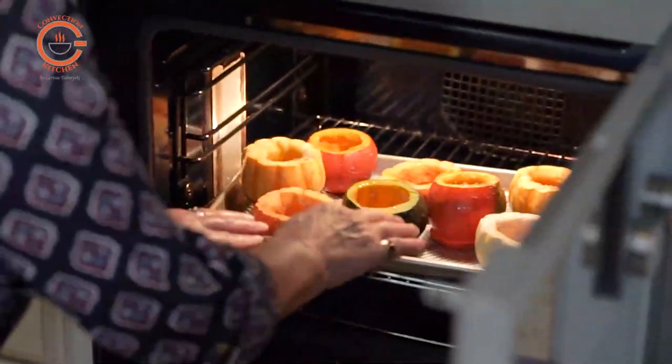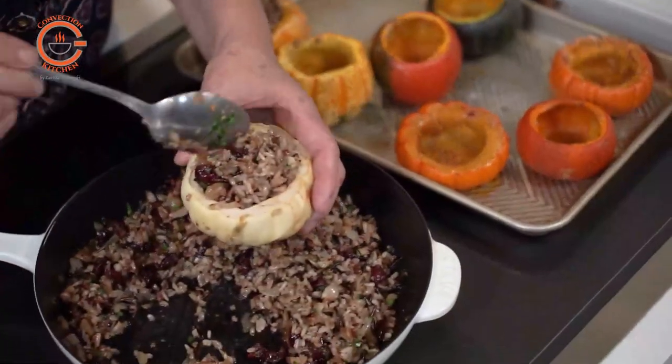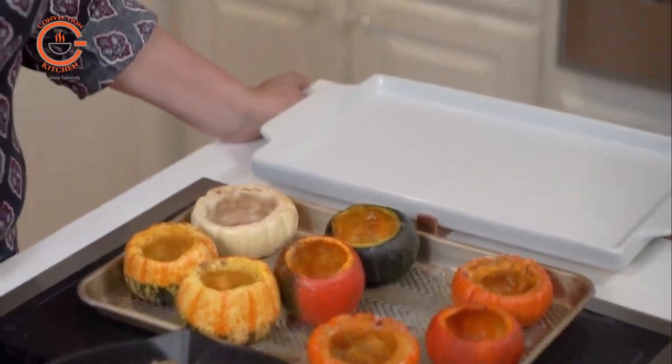This is a good recipe for entertaining because the pumpkins can be baked in advance to soften the flesh, and then you fill them with the prepared stuffing. All you have to do is reheat them for just 10 or 15 minutes before serving. It's always good to have some substantial vegetable dishes available for those non-meat eaters at the holidays, and this dish is ideal.